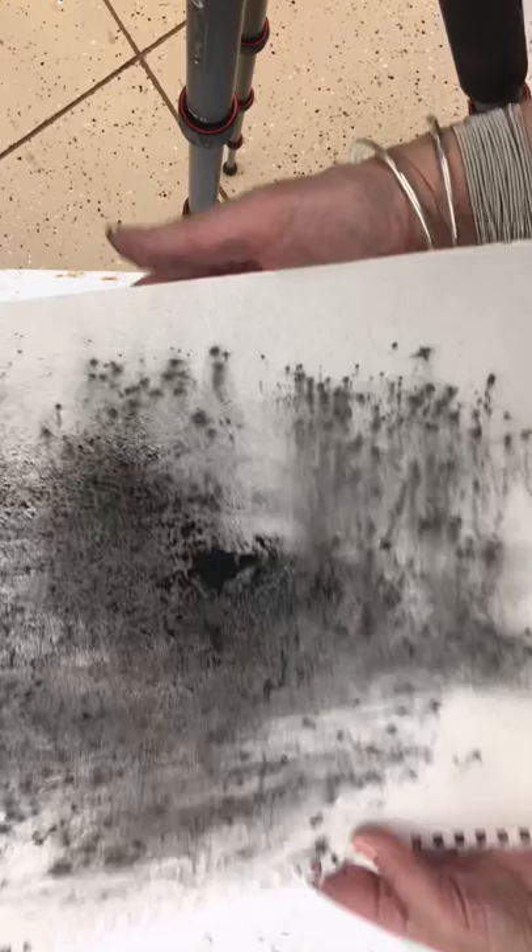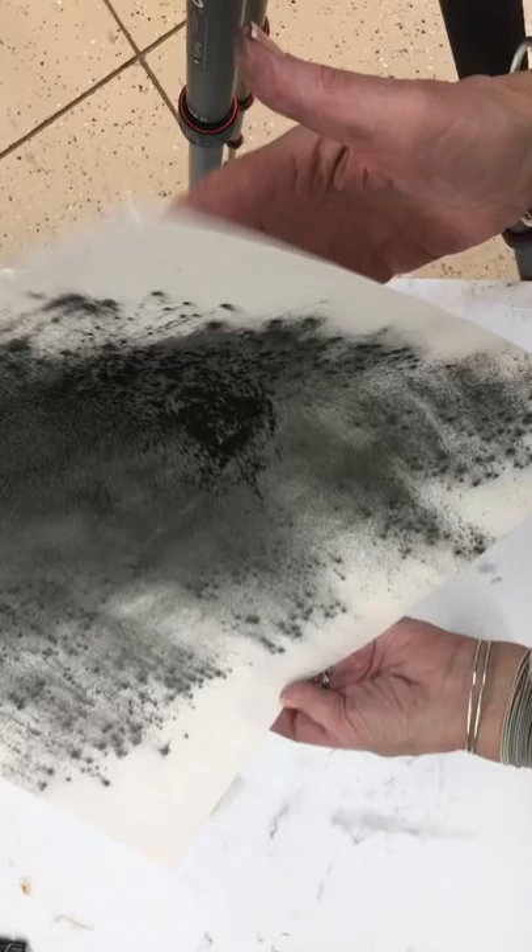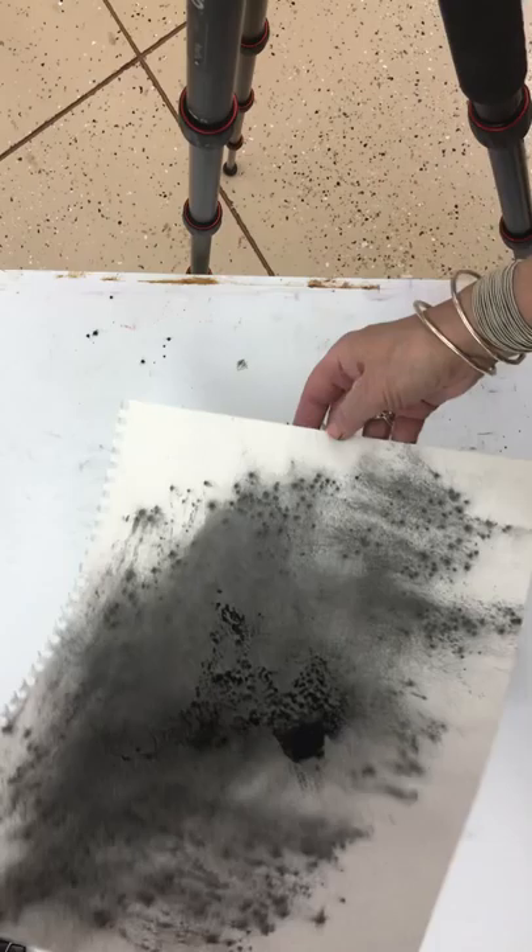I came up with this when I was copying Fechin drawings for study. Before I started teaching, I took on copying master drawings — he had these incredible backgrounds I could never figure out how he did, and I never will. But this was as close as I could get, and I'm happy with the way they turn out.